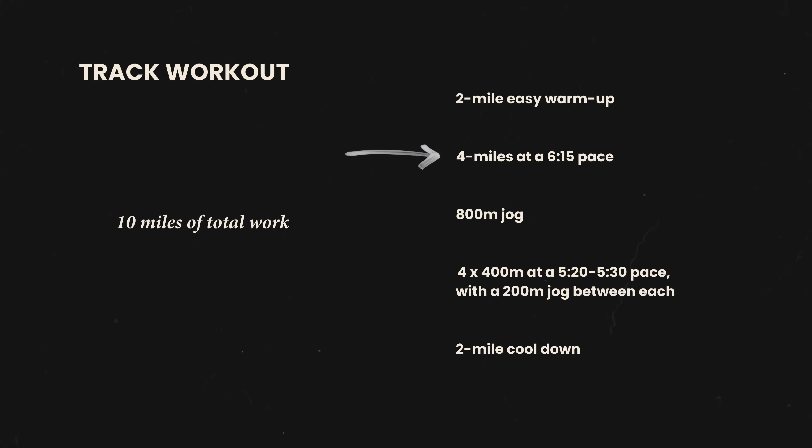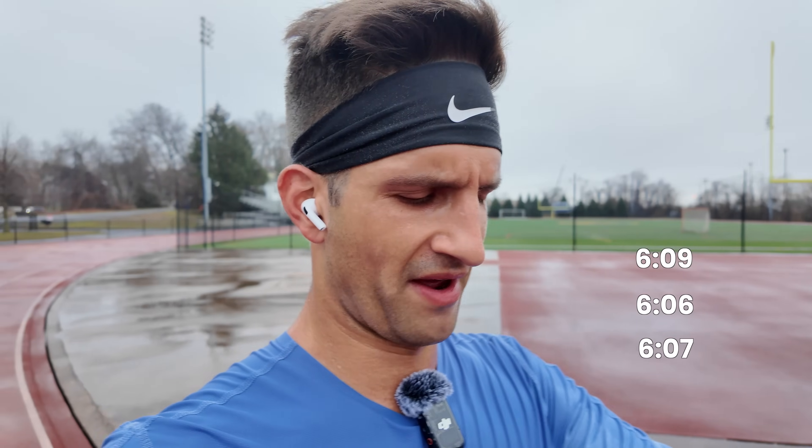Just got done with the four-mile push. Went 6:09, 6:06, 6:07, 6:07 — really consistent. Heart rate got up there, it was pretty hard. Wet track, so you kind of feel like you're slipping a little as you're going — I find the speed a little difficult when you don't have that traction. But felt good, really good push. Now I've got to get into these 400s and make sure I'm pushing hard on these.